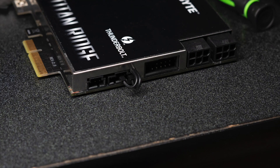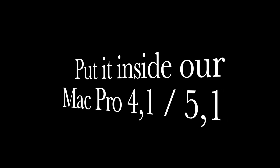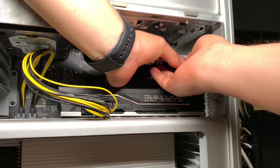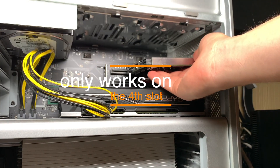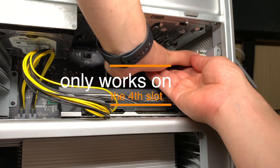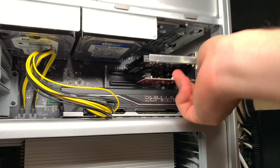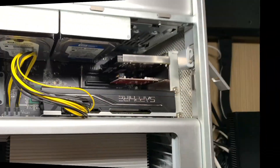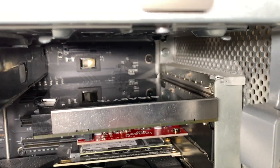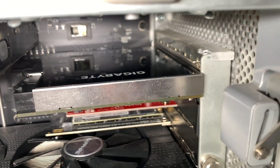I placed the jumper cable inside the Titan Ridge card so it looked cleaner, then installed the Titan Ridge into my Mac Pro. The card must go in the fourth slot — the top one — it only works there. We also need to install the open card software to run this card and get better performance. See you in the next video, thank you!